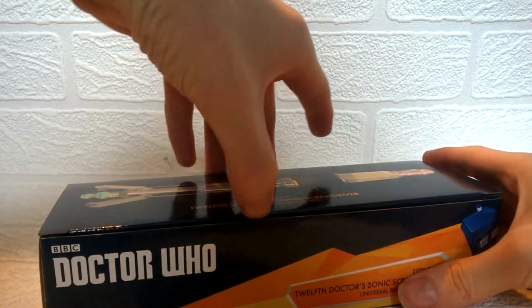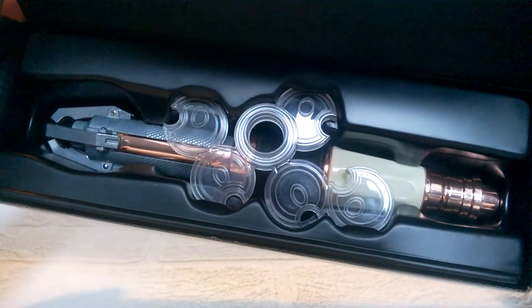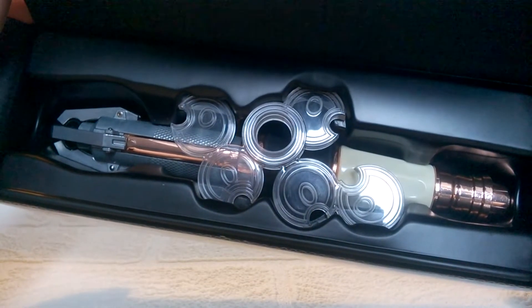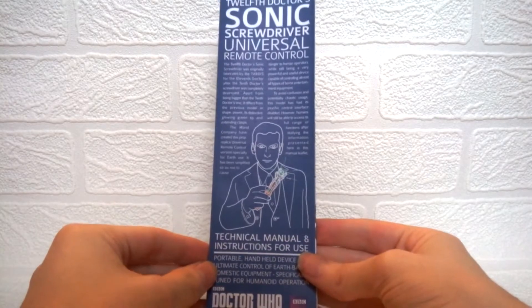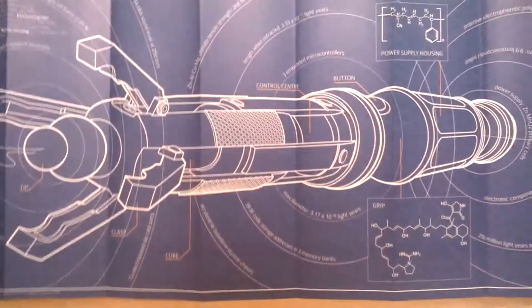The first thing you'll notice when opening the box is that it doesn't come in one of the really nice display cases as the 10th Doctor one does. On the inside, the sonic screwdriver is cased in sort of plastic, much like how figures are packaged. On top of that we also have the stand, and upon removing this we have the instructions in the base. The instructions are the same format as the other sonic version I've looked at previously, and on the inside we have a massive blueprint of the sonic screwdriver.